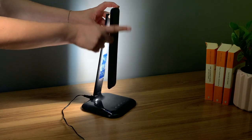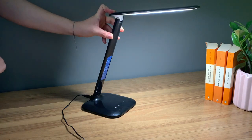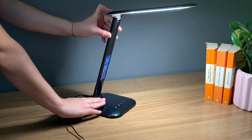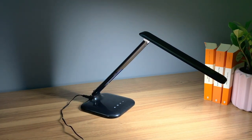You can also adjust the lamp's head with a 180 degree range. Avoid over adjusting the lamp beyond its range. The lamp's arm can also be adjusted in a range of 90 degrees. To do this, hold the base of the lamp at the same time as angling the lamp's arm.